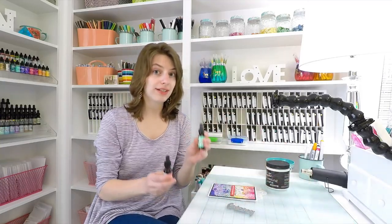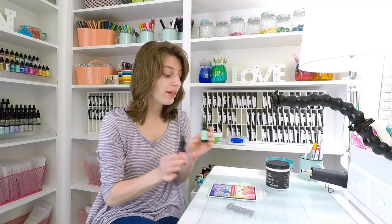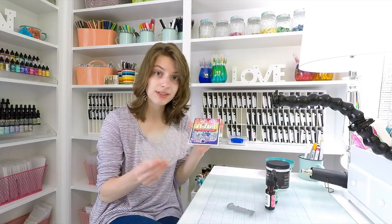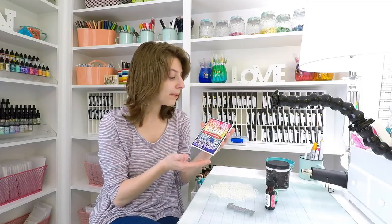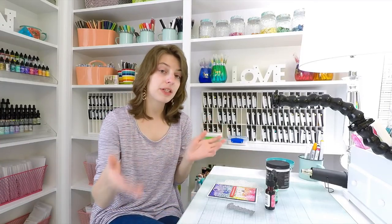So I took some Distress Ink refills — cracked pistachio and picked raspberry — these were two of the colors I used in my project. I ended up putting the paste onto my paper with a stencil from Simon Says Stamp, and after I applied the paste down onto the paper, I took some Distress Ink refills and dropped them all over, spritzed it with water, and the result turned out so cool.